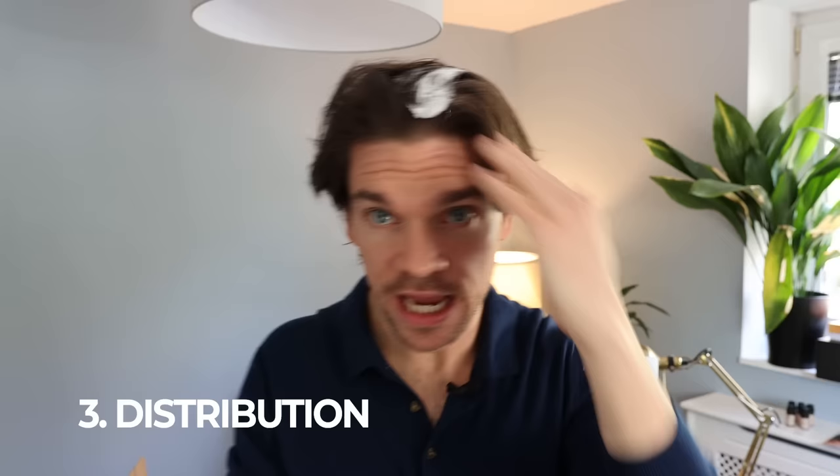Step three is distribution. Get this and get it into the hair — all through the hair, root to tip. Don't just focus on the bits you think you're going to have the volume. You want it all throughout. If it's not fully distributed and you don't feel like your hair is fully coated, then you can get a little bit more. A mound, not a mountain.